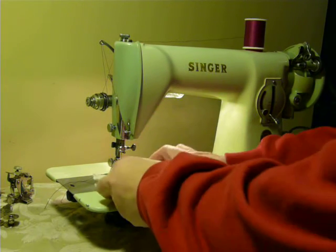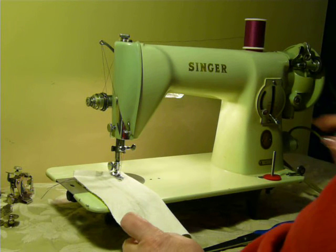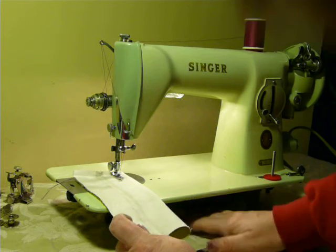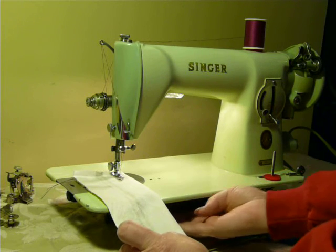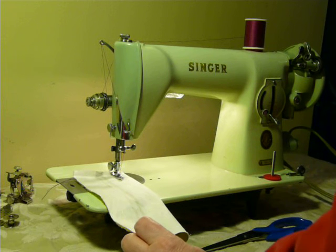It is ready to go. Of course, it is a low shank, straight stitch-only machine as it sits, and it has reverse and forward. There is a feed dog drop — you have to unscrew the bolt underneath to drop your feed dogs. Your bobbin winder is over here on the wheel.